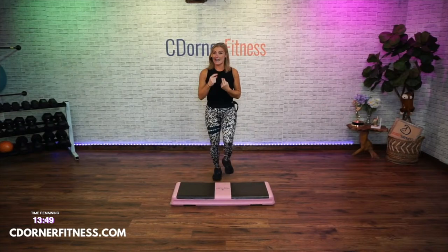Easy, right? You got it. Knees to the corners, and instead of a knee you're gonna kick the corners. Kick the corners. Keep going, kick them. Good. One more.